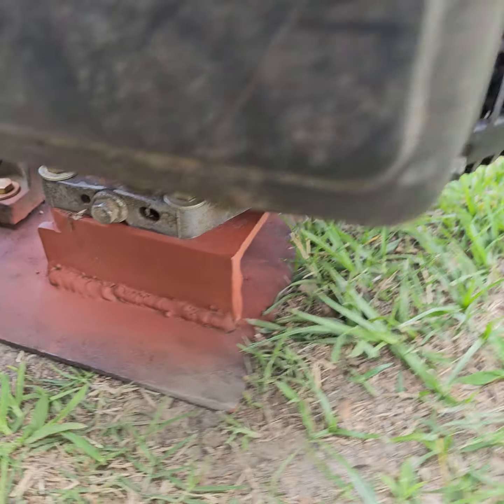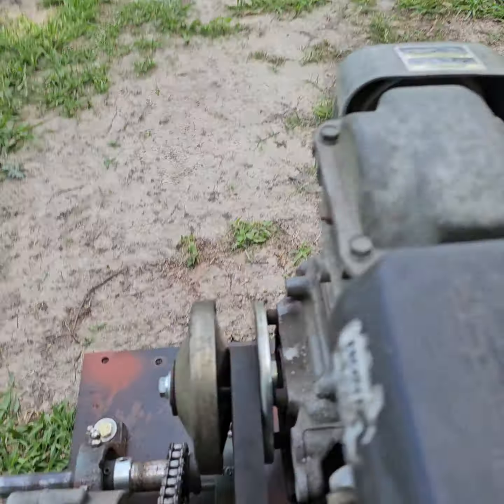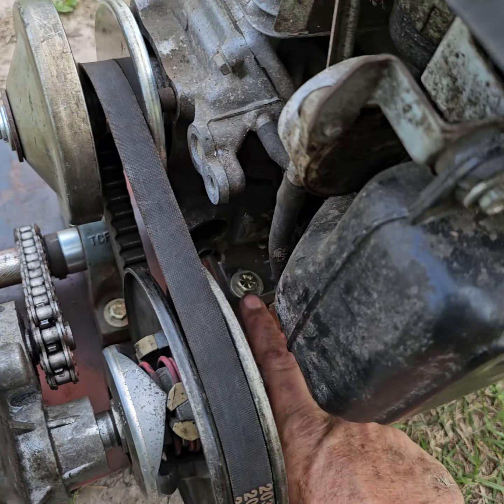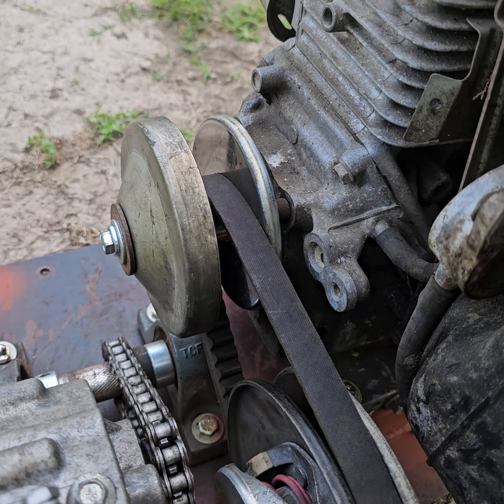I got some angle iron mounts welded to the plate. And to adjust the belt as these belts wear — and people say they don't wear, but they do — instead of replacing the belt, I can always put washers under the motor, raise it up, and that's going to tighten my belt and get a lot more life out of the belt.